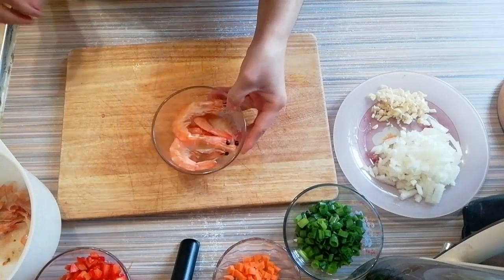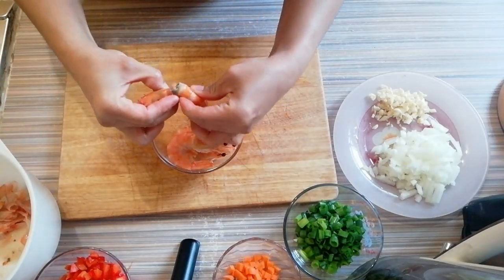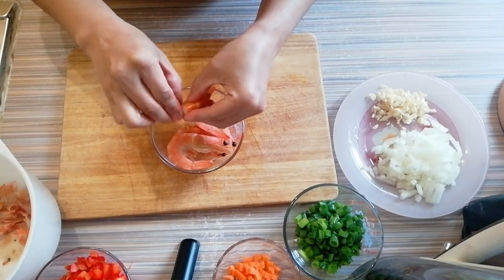I'm using here frozen shrimps — you may notice that the color is not fresh. I'm going to remove the shell.